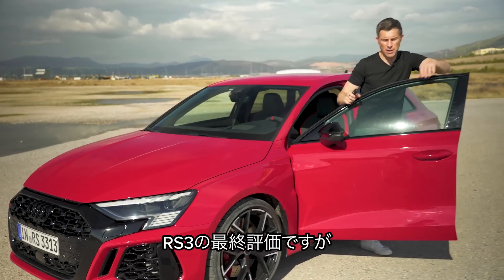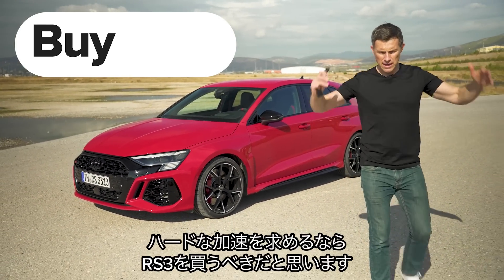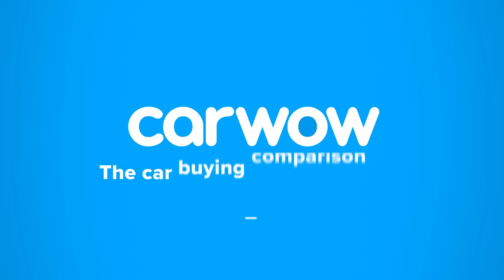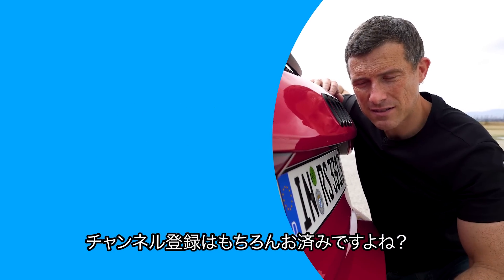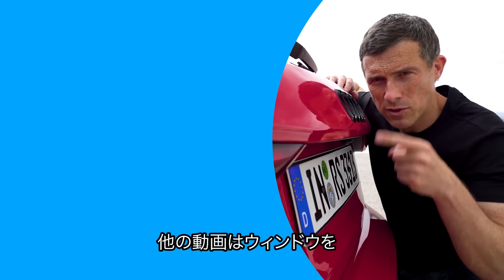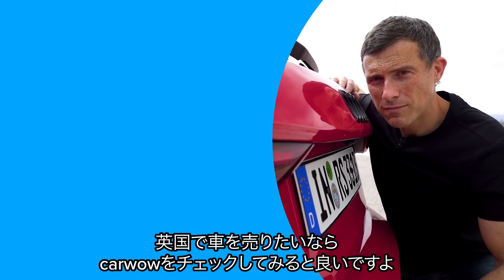Final verdict on the new Audi RS3: should you avoid it, consider it, shortlist it, or just go ahead and buy it? If you want the hardest-accelerating hyper hatch, you should go right ahead and buy the new Audi RS3 — it's as crazy as Deadpool. Let me know in the comments if you think it's better than an A45S or an M2. Click the windows for more videos, and if you're thinking of selling your car, we can get you a great price.